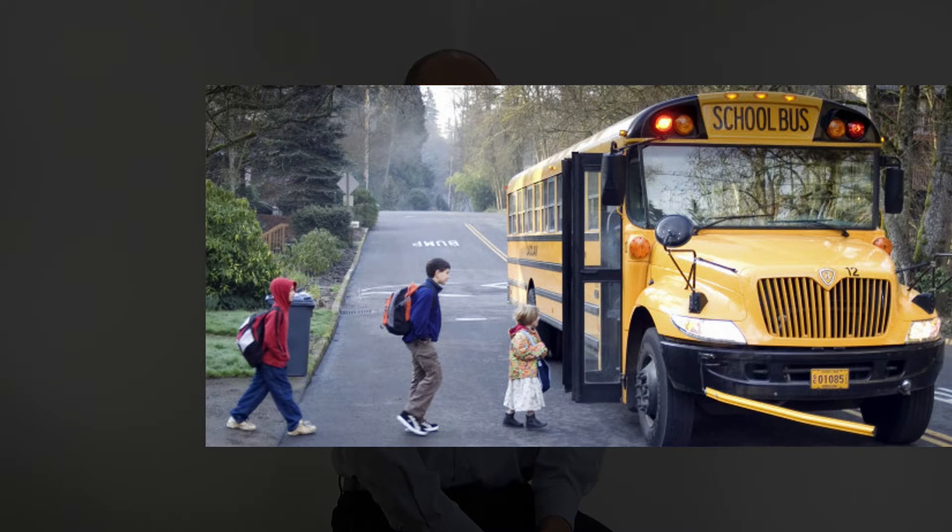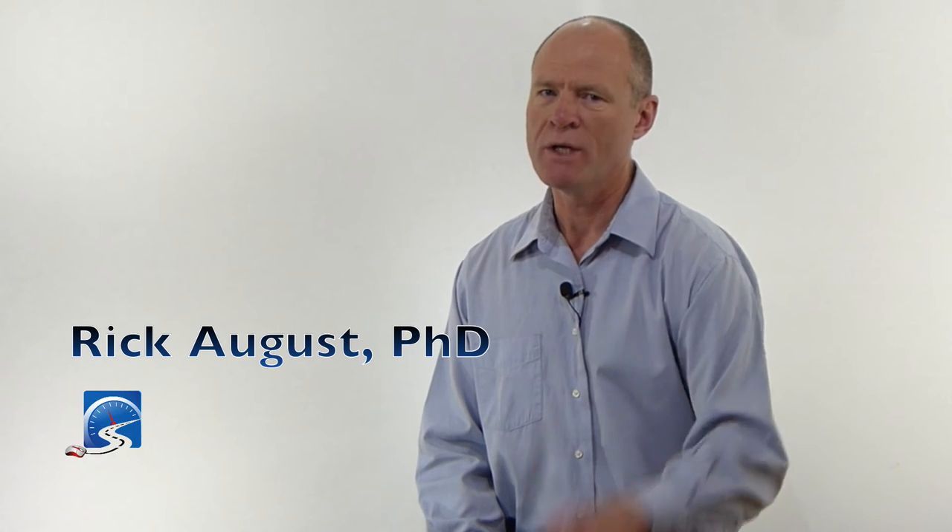Hi there, Rick with Smart Drive Test talking to you today about air brakes. In the last 30 years, air brakes have become more or less bulletproof. The reason I say that is because we put them on vehicles that carry our most precious cargo — school buses. You will not find a school bus manufactured in the last five years that is not equipped with air brakes. And if air brakes were unreliable, there's no way we would be putting them on school buses. So air brakes are reliable; however, they have one weakness left. That weakness is brake fade.